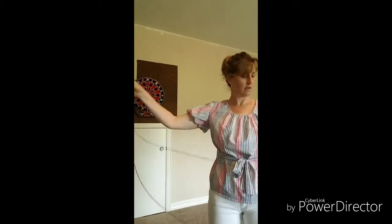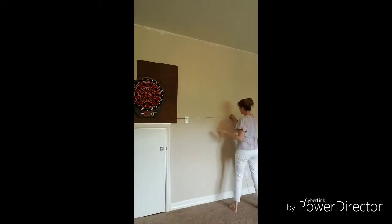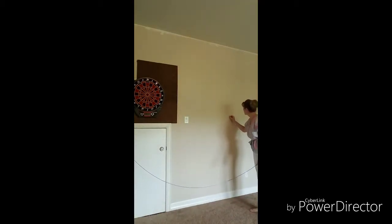So that's the very center of the string, which is also the center of the wall as far as horizontal. Now I'm going to line it back up and string it back across. And then this is where our center is. I'm just making a mark on the wall with my fingernail, and then I can use a piece of chalk to mark the center.